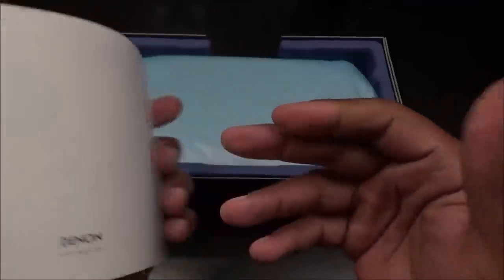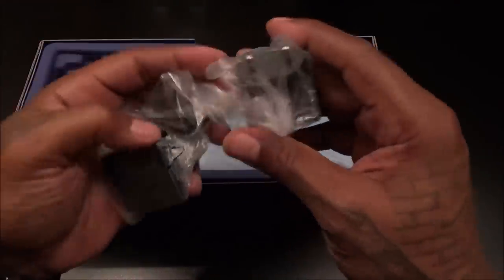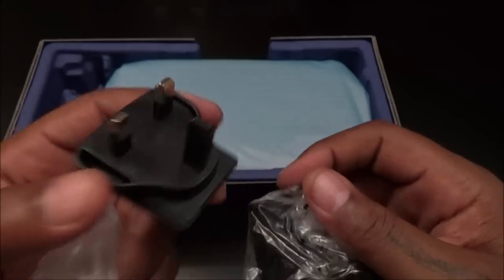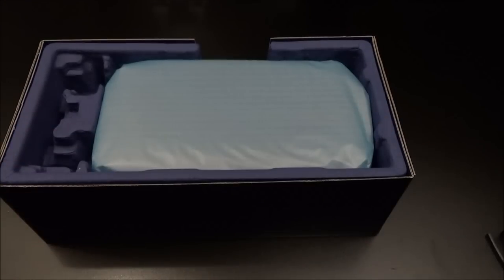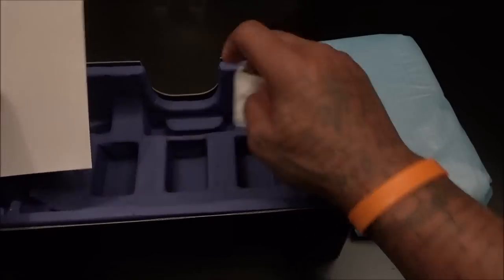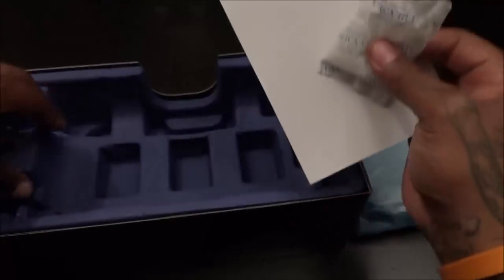Let's see how we open this up — slide this open, real nice. We got the usual booklets, file those to the side. These look like wall adapters — you got your international wall adapter, your US wall adapter, and one more that I'm not sure what country it's for — looks like the UK version. So three wall adapters, I'm going to use the US one. Now let's take a look at the speaker itself.